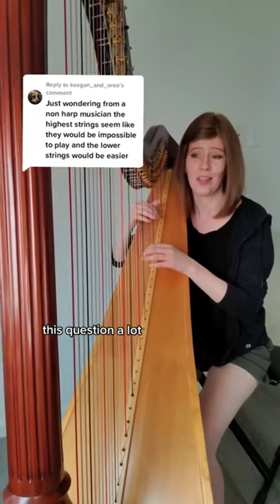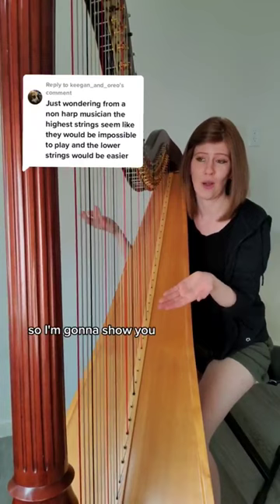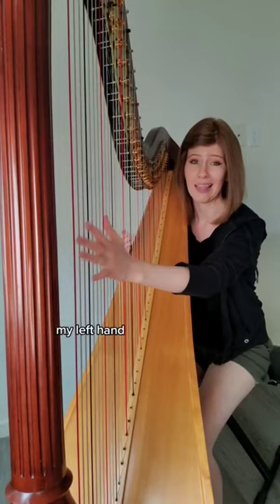I get asked this question a lot. The low strings and the high strings are indeed playable on the harp. So I'm going to show you — to reach the lowest strings, no problem, I can reach all the way down here. My left hand will take the lowest string.